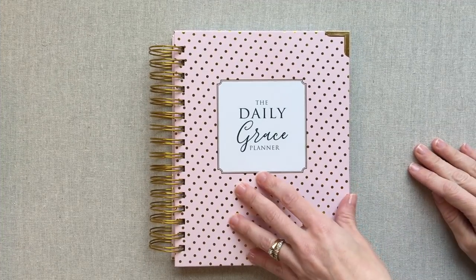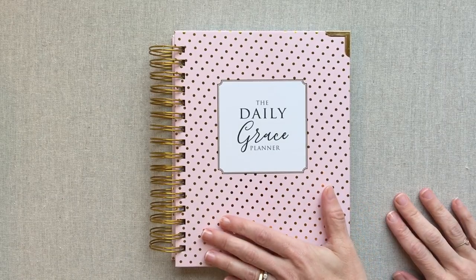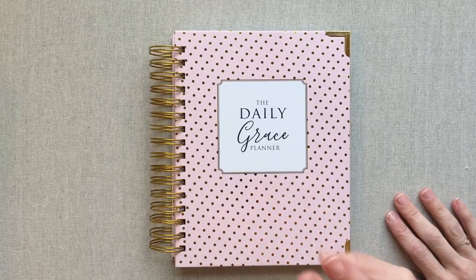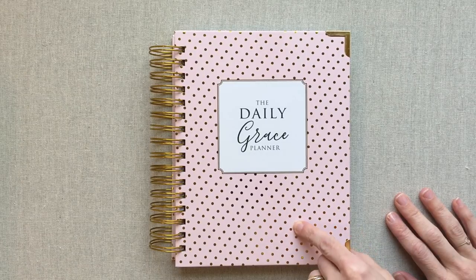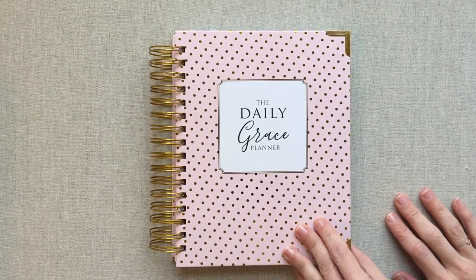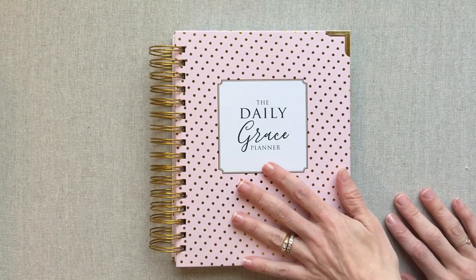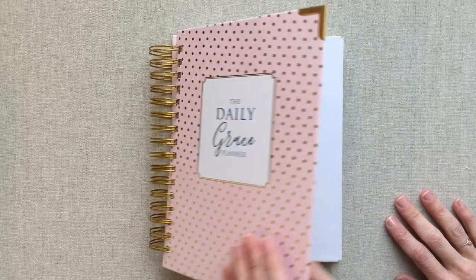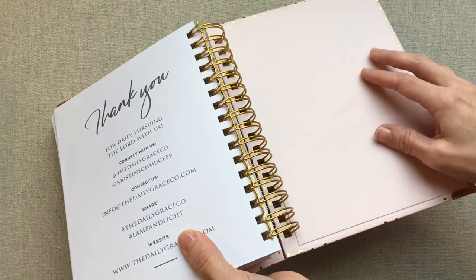Alright guys, let's get into the Daily Grace Planner. On their site, they describe it as a planner to accomplish your to-dos, manage your schedule, and keep your heart focused on the Lord throughout the day. This is a six and a half by eight and a half book without the coil — it's 12 months undated. Weekends are meant to share a page, so if you wanted a page per day it wouldn't quite last 12 months. There are two pockets — one in the front and one in the back.